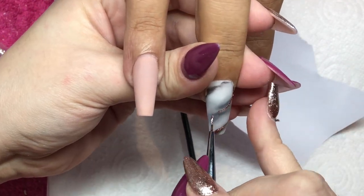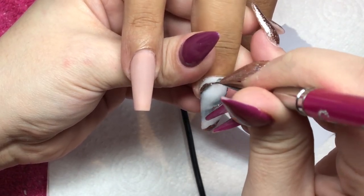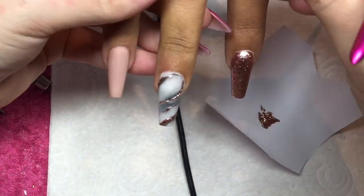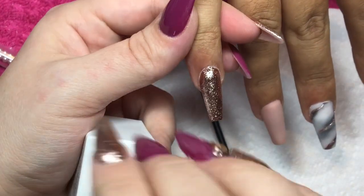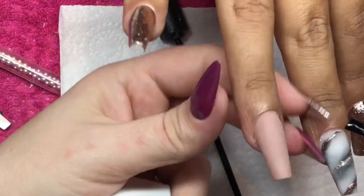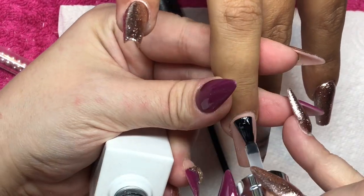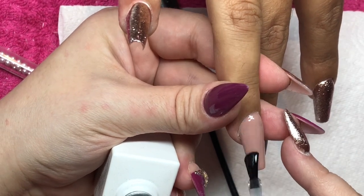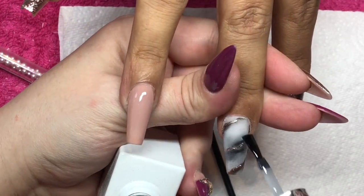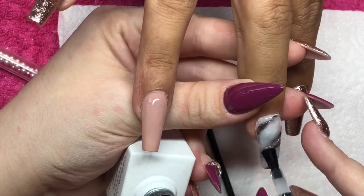I'll cure this in the lamp for 60 seconds and then give it another coat, though I didn't bother recording that as the video was dragging on. Because I've used the Gel Bottle gels, I'm coming in with the Gel Bottle extreme shine top coat on all the nails and curing for 60 seconds. I did record top coating the marble nail so you can see that one. I'll also go in with cuticle oil and I applied some rose gold Swarovski crystals around the ring finger.